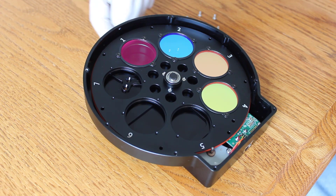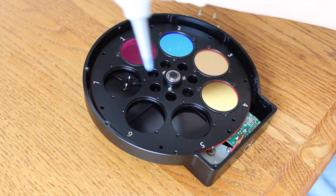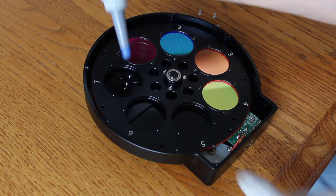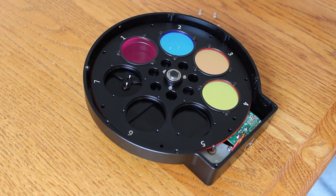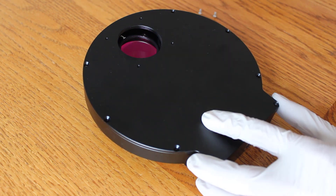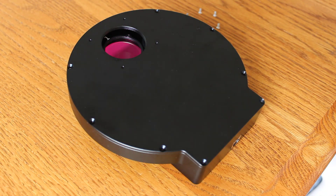The other side is sealed up using a T adapter, so no dust is getting in that way. I'm just going to blow out everything real quick. If you have Hydrogen Alpha or S2 O3 filters, you can put those in right now — I'm still waiting for those. Blow everything out and then quickly put the cover back on, re-thread the screws, get your camera on, and everything will be sealed up.